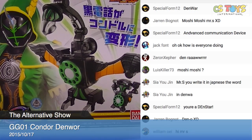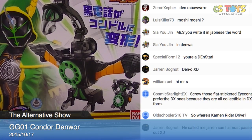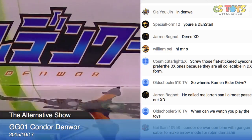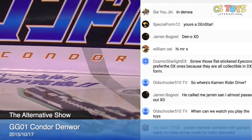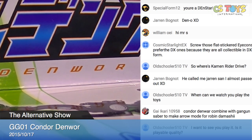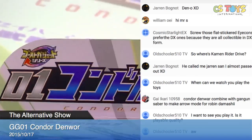Welcome to the Ghost Digest Series 01, Kondor Denwar. We've been talking about how to spell it — Denwar, D-E-N-W-O-R. That's Bandai's official name. In Japanese it says Kondor Denwar, and the English name: Kondor is C-O-N-D-O-R, and Denwar — that's just how they write it.